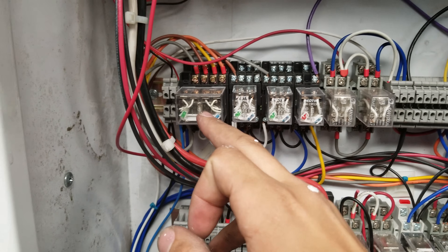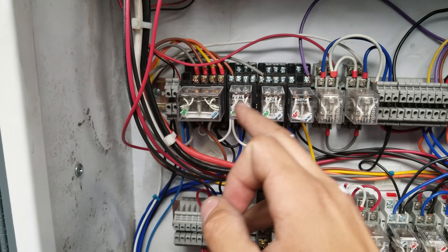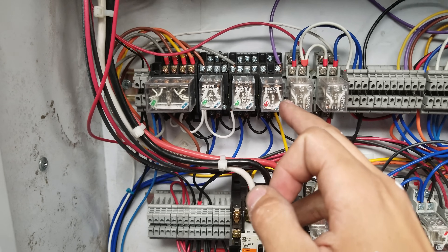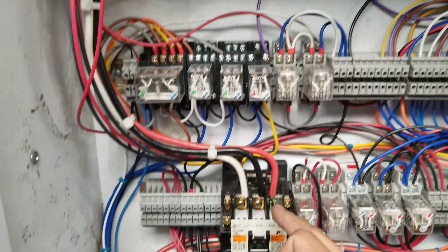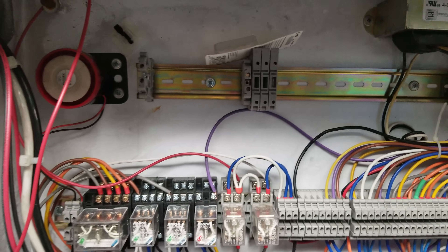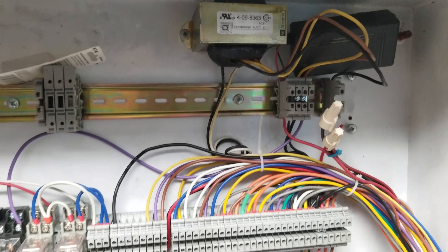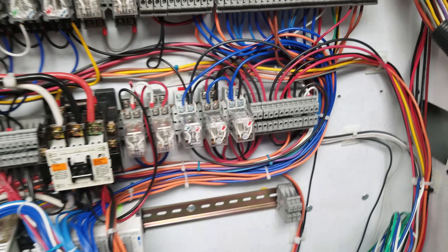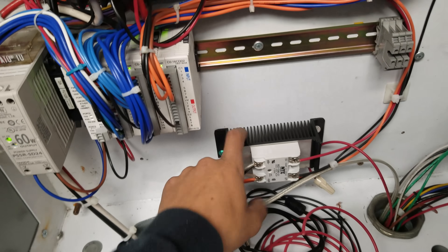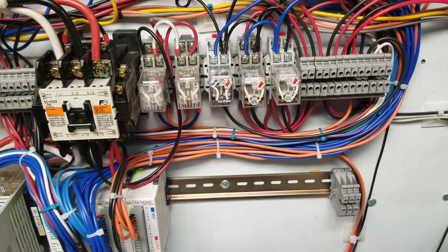This is my generator unloading contactor, and then this is a relay that sends power to the generator glow plugs and crank, and then this activates this contactor from the PLC. I have my alarm up here, and I have a 24 volt AC power supply transformer here. For inside the cabinet, there's also a solid state relay down here — that's about all I can really tell you.